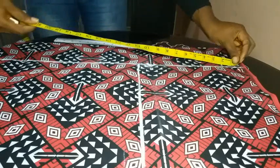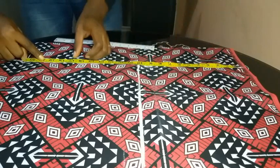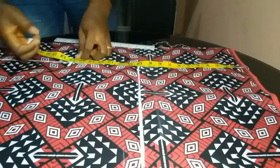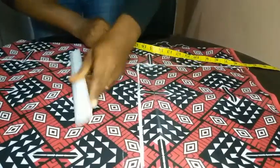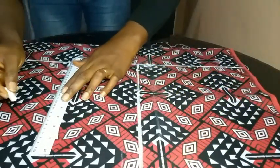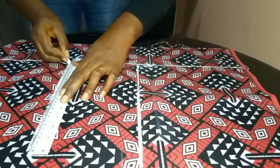The next measurement I took was my shoulder-to-waist measurement, which is 17 inches. I also marked that point and used the ruler to extend the line, because we're still going to mark the waist circumference on that line.